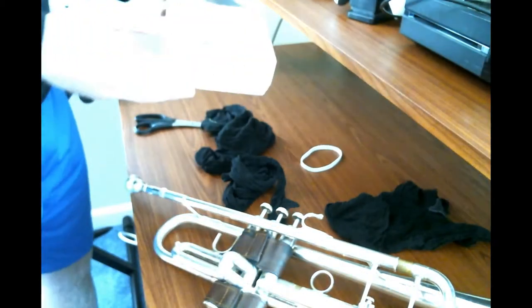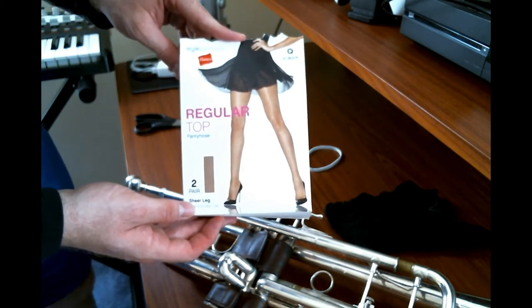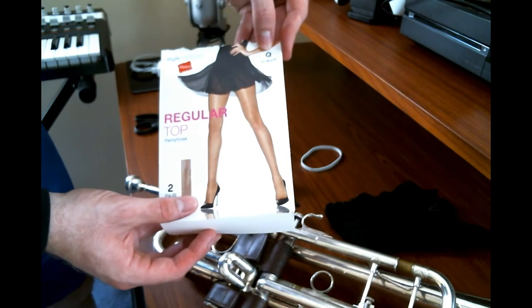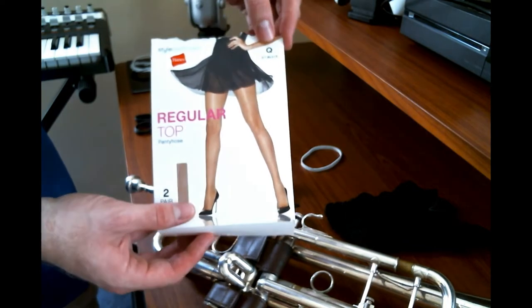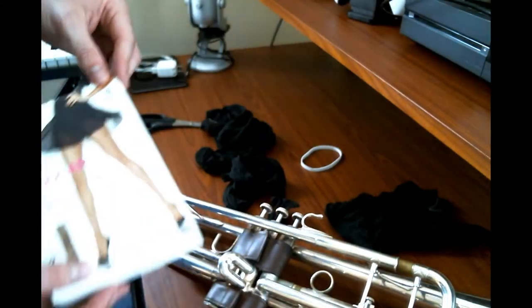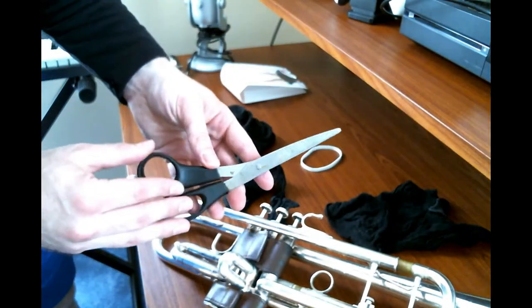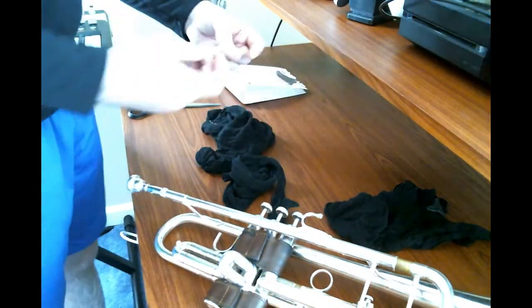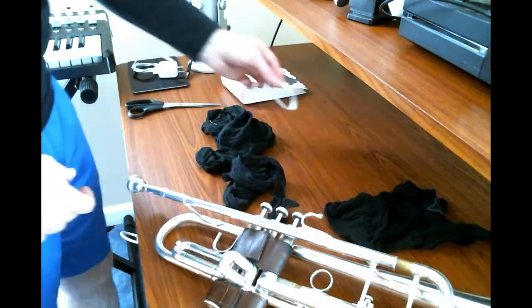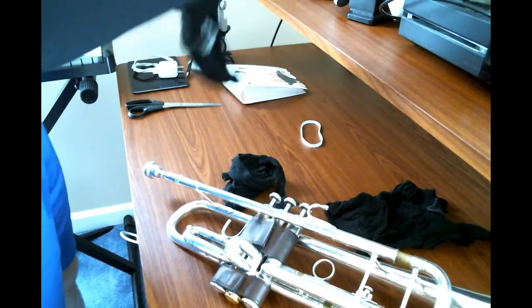The first thing you're going to need is pantyhose. I'm currently using Hanes Regular Top in jet black. Something important to note is that I'm using the Q size, which is going to be the largest and will give you the most material to work with. You'll also need scissors, rubber bands, and obviously your instrument.